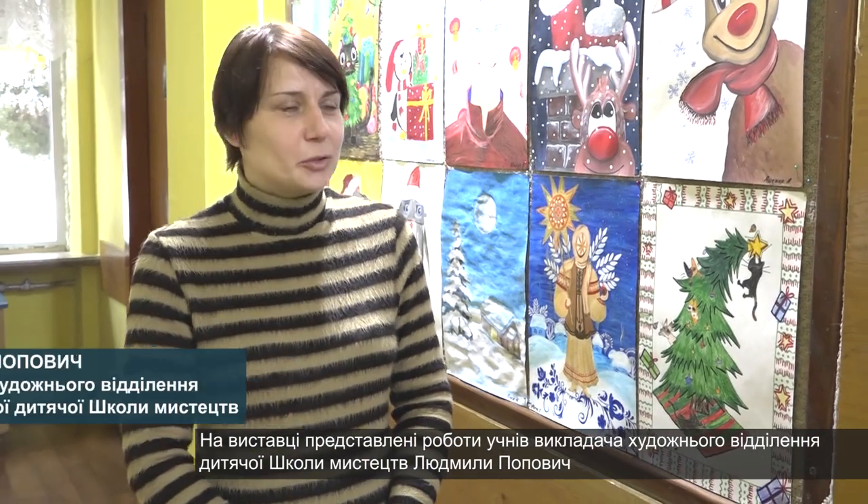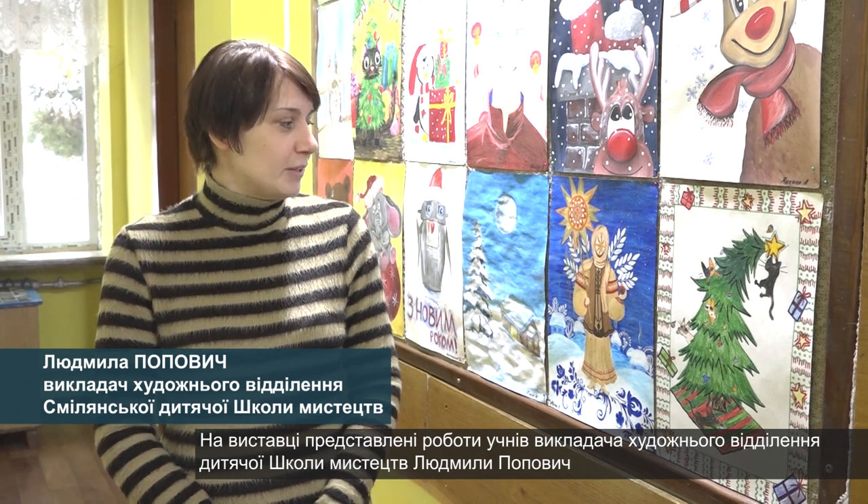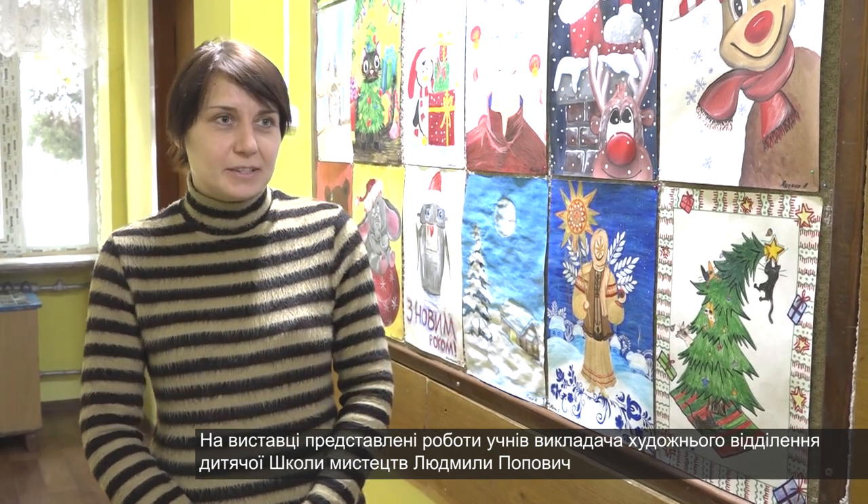In the school of art, we prepared an exhibition of the first and fourth class with the name of Zimovokazka. I also wanted to be with the kids, to turn into the atmosphere of summer.